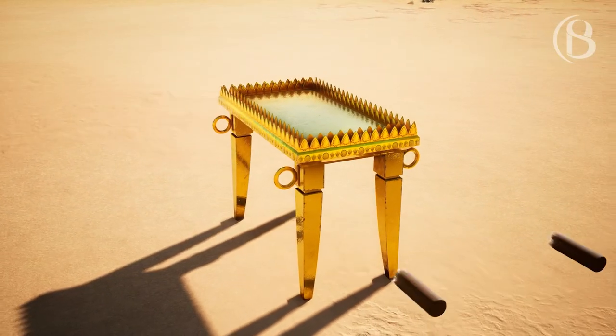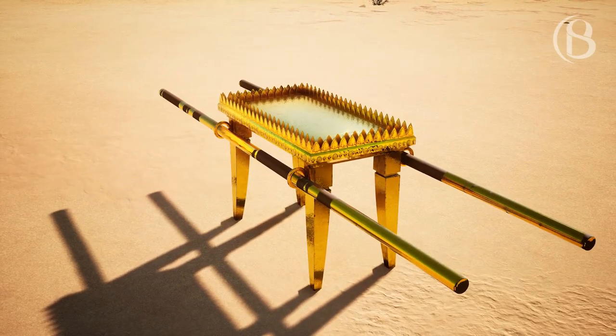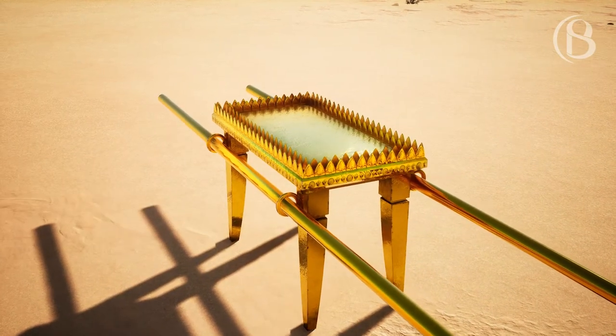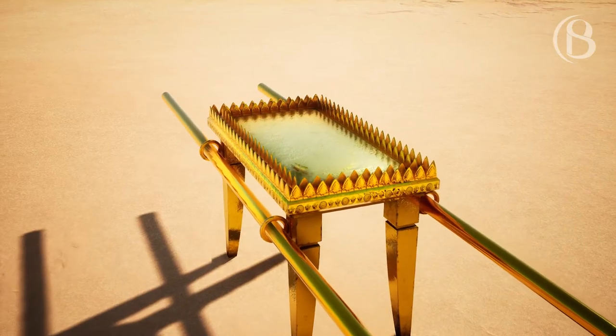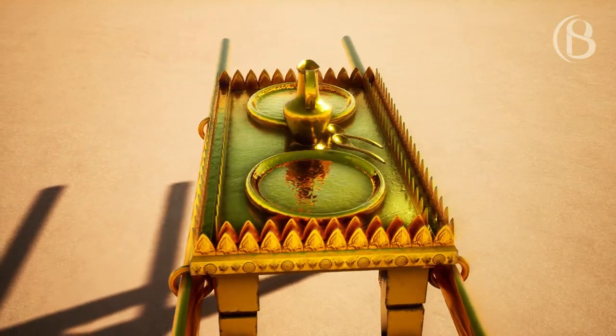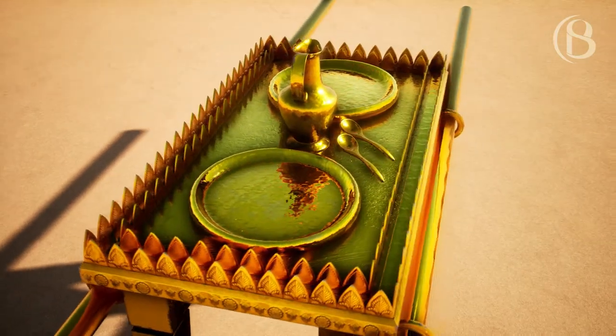And you shall make the poles of acacia wood, and overlay them with gold, that the table may be carried with them. You shall make its dishes, its pans, its pitchers, and its bowls for pouring. You shall make them of pure gold.